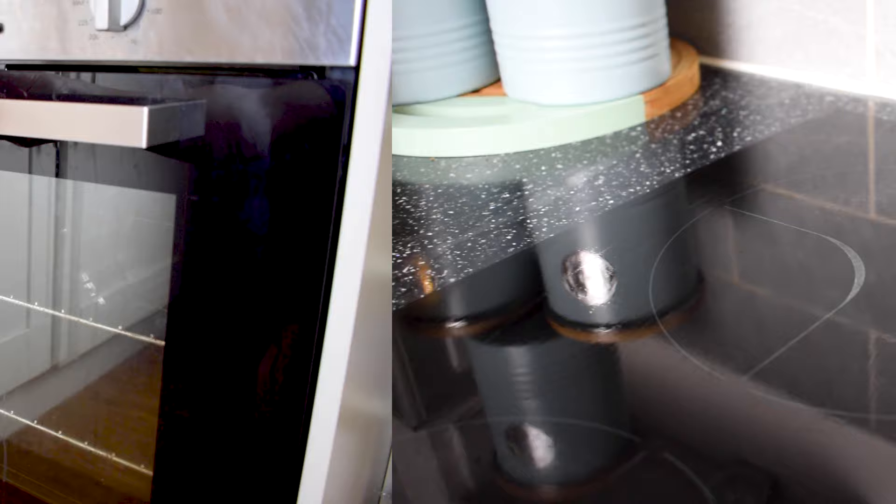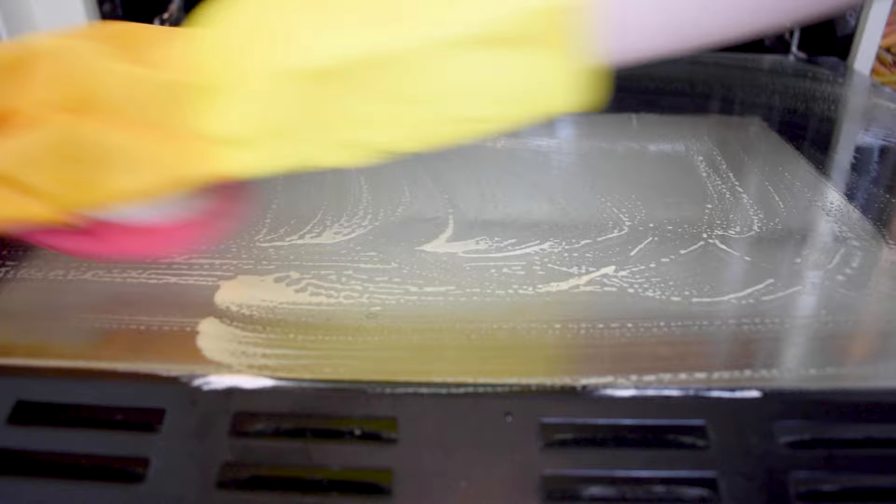Number 2 on our list is to clean your oven door. It's a job that everyone hates doing but the pink stuff will make your life so much easier. No harsh chemicals are needed here — just scrub the paste in, rinse and reveal sparkling results.